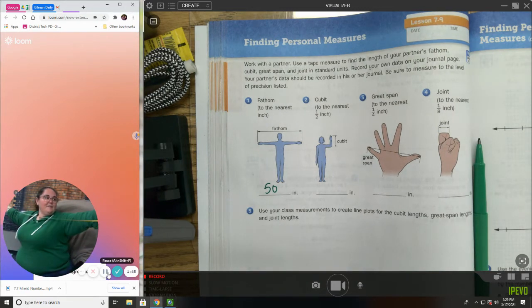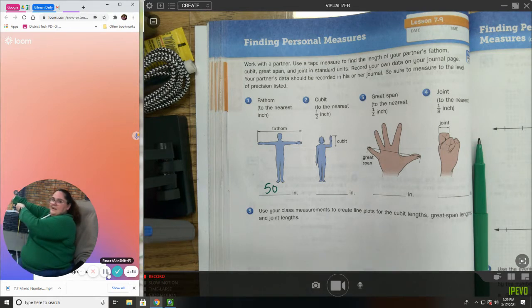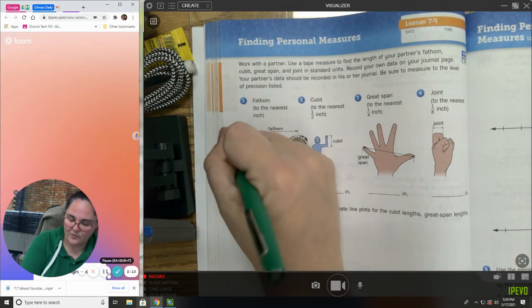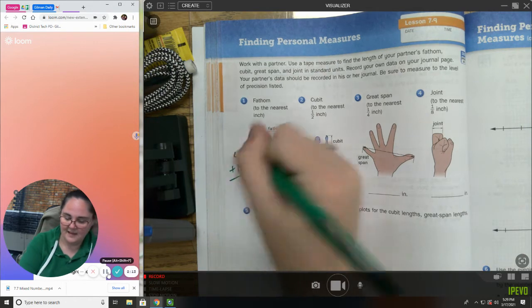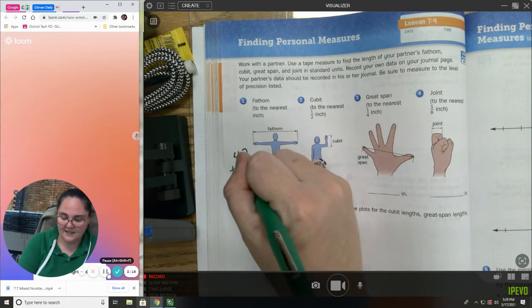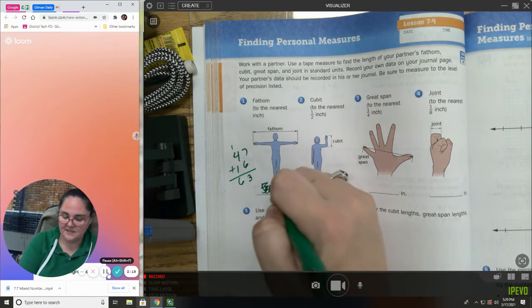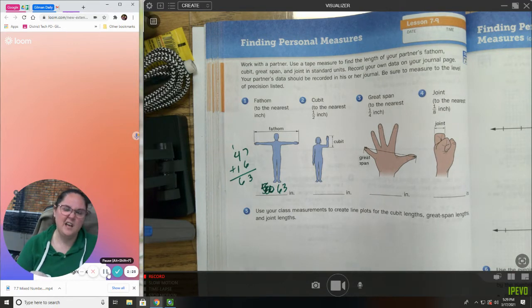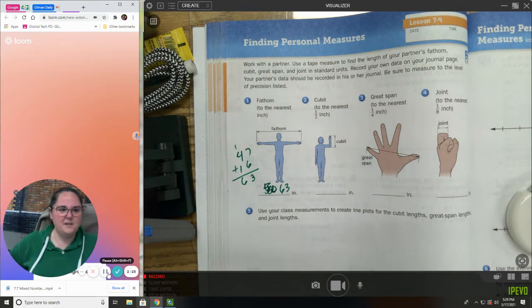From there to my elbow is 47. So right here is 47, plus 16 — that's 63 inches. It's funny because I'm five-one and a quarter, so kind of five-two, which is about 62 inches. They say that fingertip to fingertip is your height on most people, so that's kind of funny.